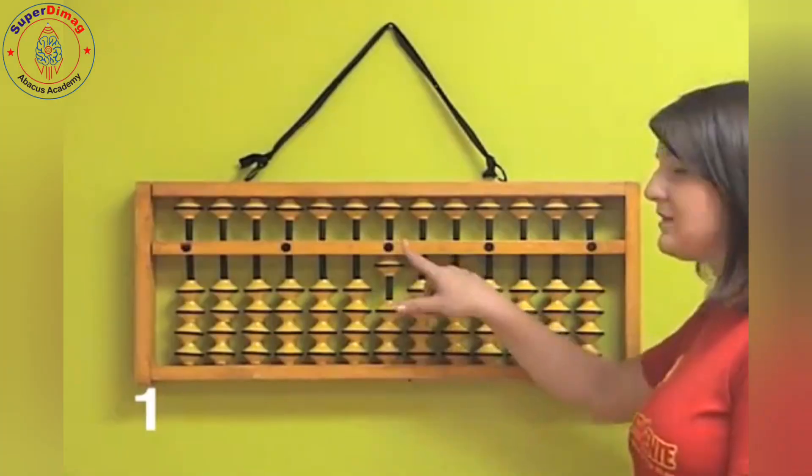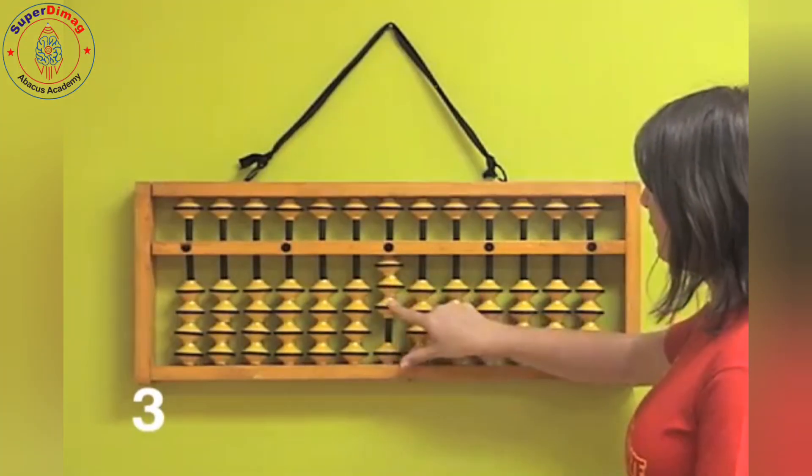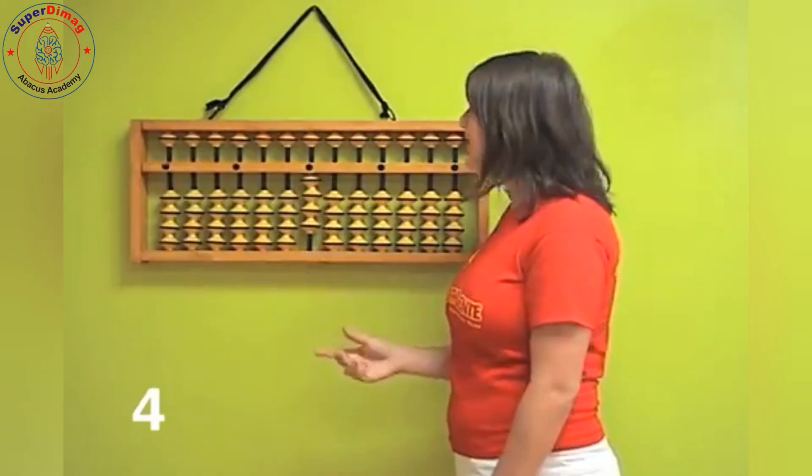We have one — just one touching. Then one, two. Then one, two, three. Then one, two, three, four — so here is four.